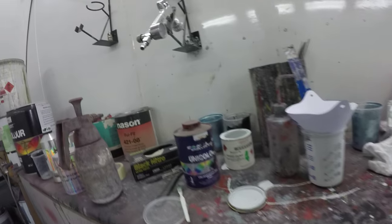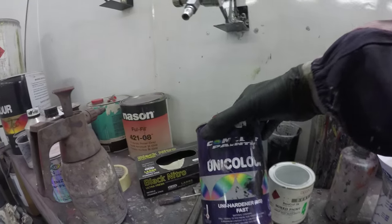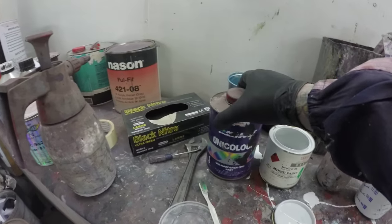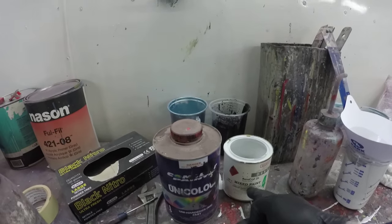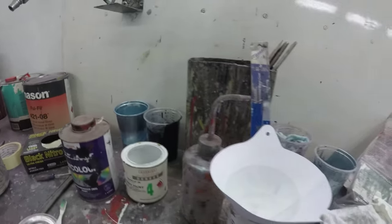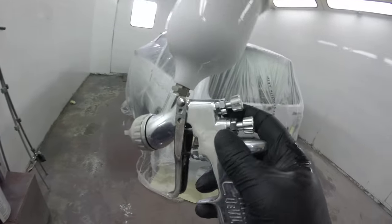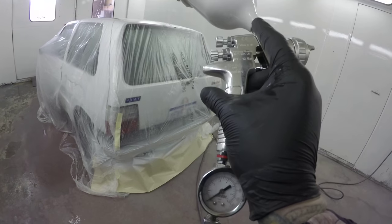I used the De Beers Barrow Krill 2K at a 3-to-1 ratio, mixed with some Concept 2K hardener I had. The owner supplied the paint, so it didn't even cost me anything other than a little bit of hardener. Put about 10% reducer in it using the De Vilbiss GPI, had that set at about 25 psi.